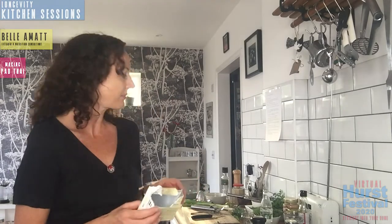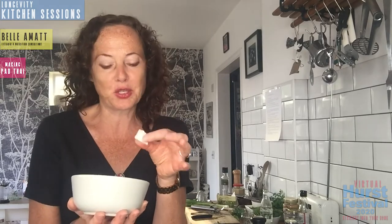Some tofu types are designed to be a bit more tender and sloppy, whereas this one, if you seal it in the pan first, will really hold its texture. I've cut the tofu into little cubes - around 1.5 by 1.5 centimetres. If I were to just put this straight into a dish with vegetables and toss it around, it would probably fall apart and wouldn't taste as good. So what I'm going to do is fry it off first.